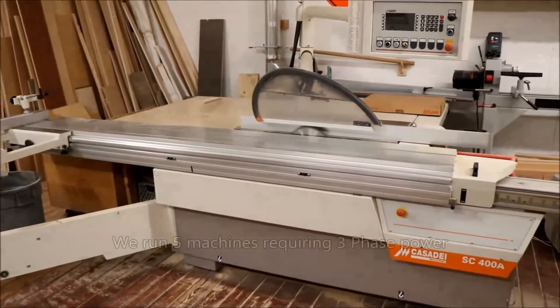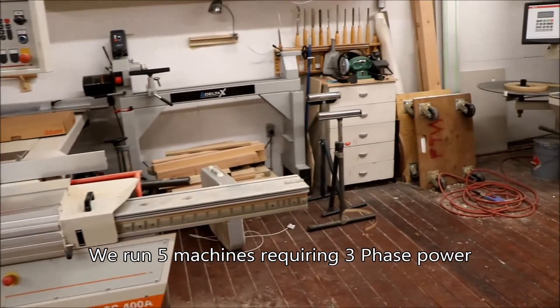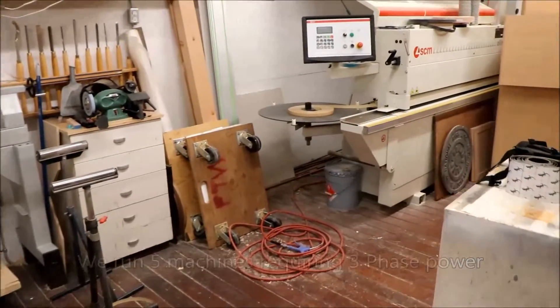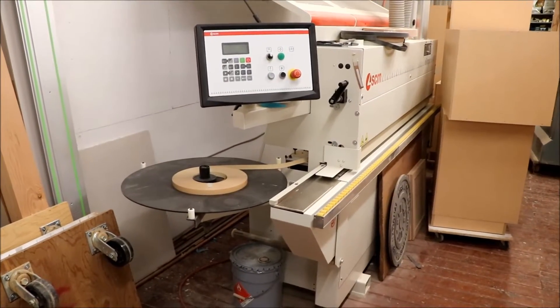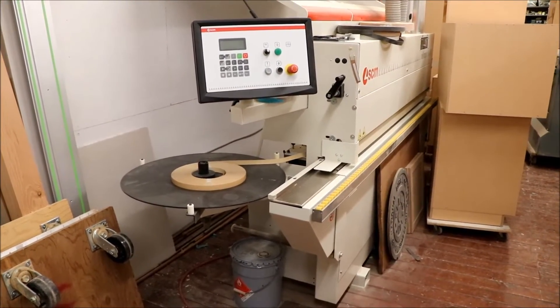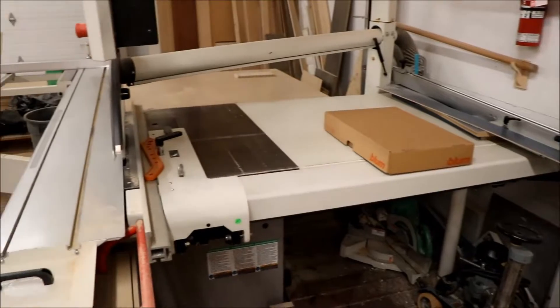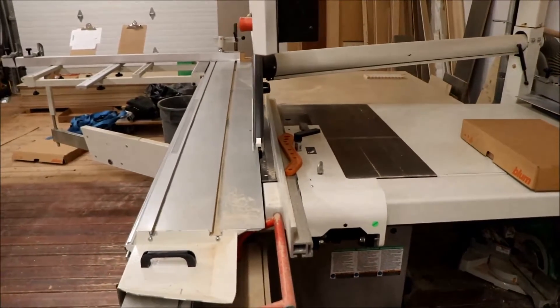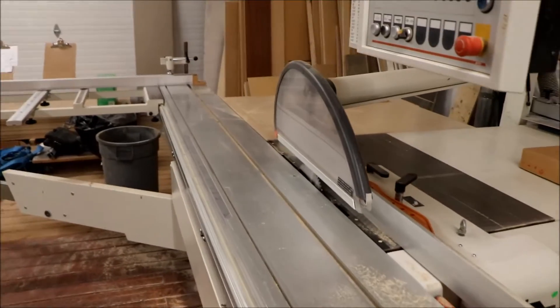This is one of the tools that requires three phase. It was cheaper to bring in three-phase conversion than to replace these machines. Here's a second one — our edge bander. This one takes about 30 amps, and this one is also a 30-amp machine, so technically I could run both at the same time, but I'm limited by the amount of amperage I can run off of our three-phase panel.